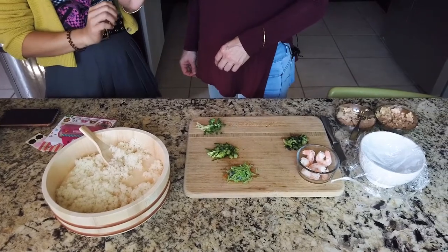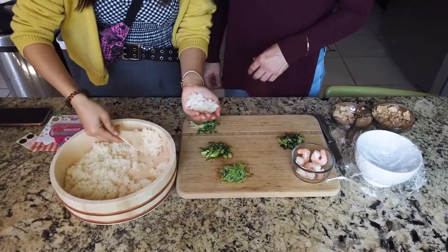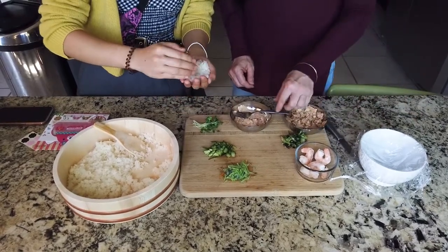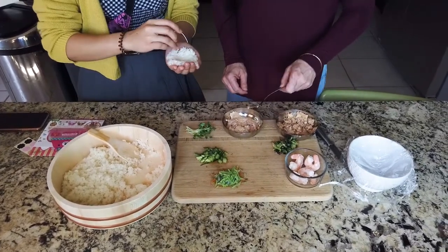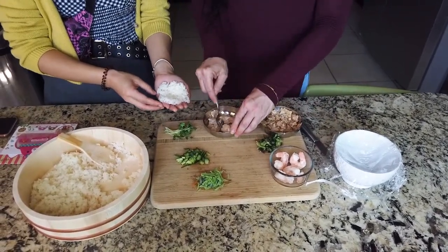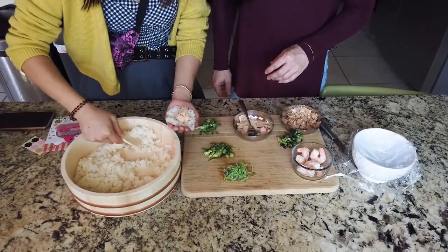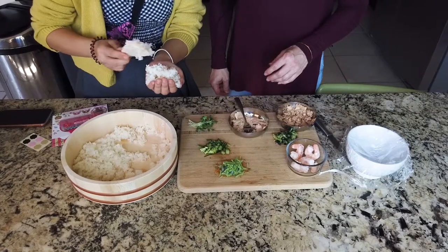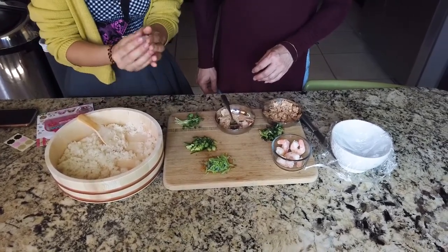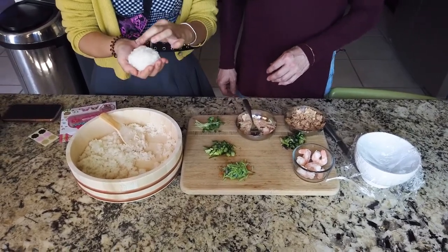First, you want to wet your hands before they touch the rice so it's not sticky. Scoop a little rice into your hand. What I like to do is flatten it so it has room for whatever you're going to put inside. Just put the filling — tuna in this case — in the middle of the rice ball, then add more rice on top of it and shape it.